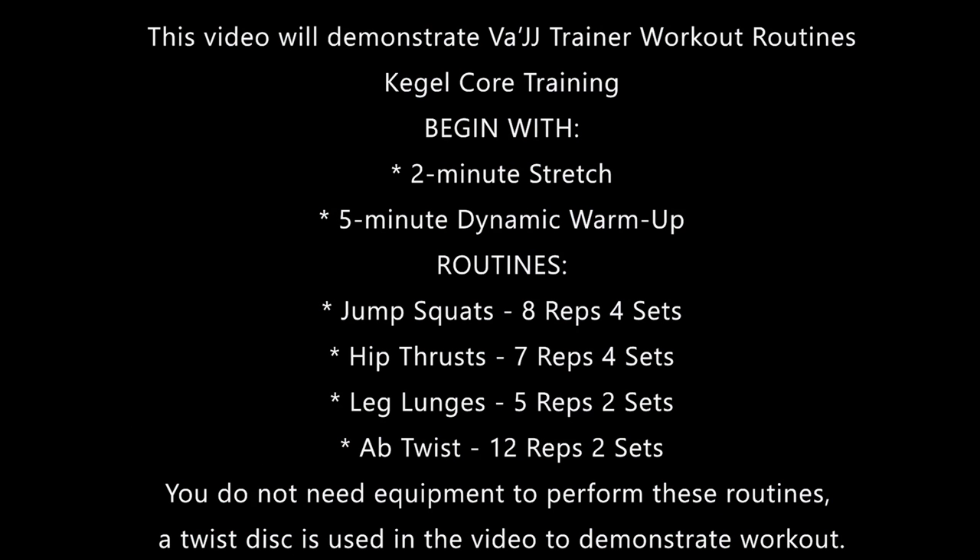This video will demonstrate the JJ Trainer Workout Routines Kegel Core Training. Begin with a two-minute stretch and a five-minute dynamic warm-up.